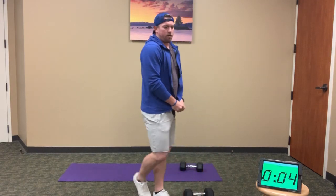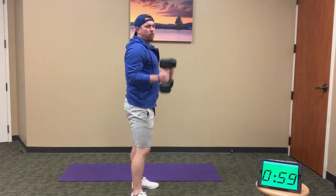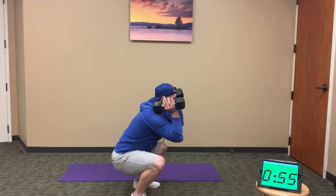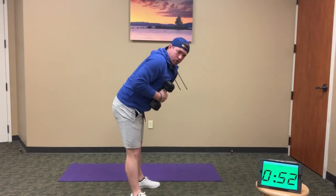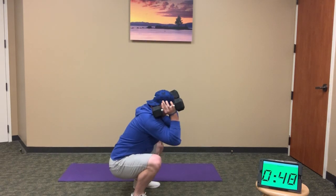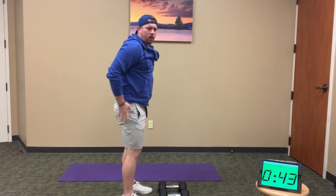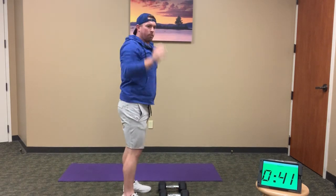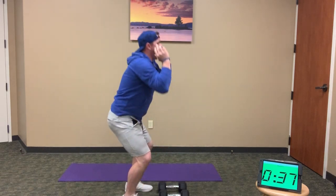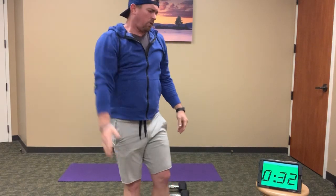Grabbing those weights. Back to thrusters. Remember, even in fatigue, keep elbows underneath the weights as you squat. Don't let your core or torso tip over — that puts a lot of pressure on the lower back. Elbows underneath, full squat. As you drive through, really focus on your legs pushing those weights up. It's not a squat and then a press — you want to be pressing right as you reach the top of your stand, driving overhead.